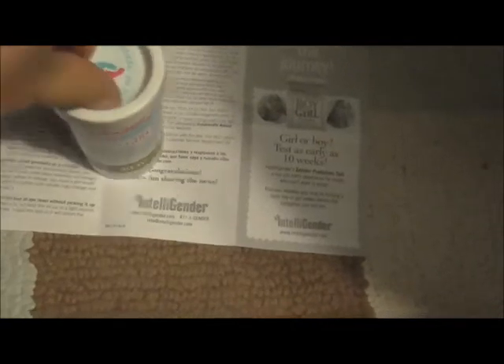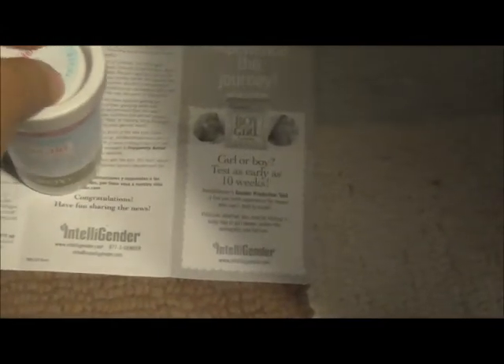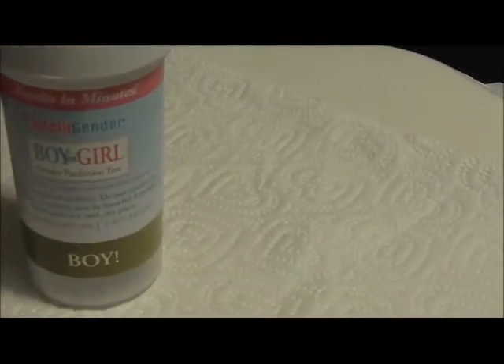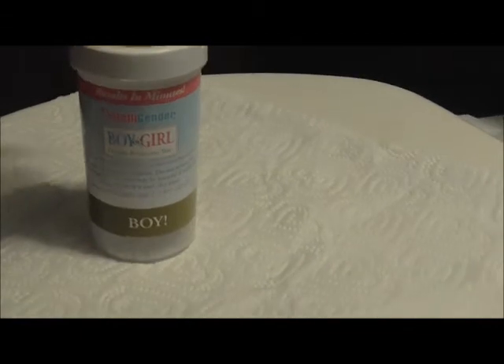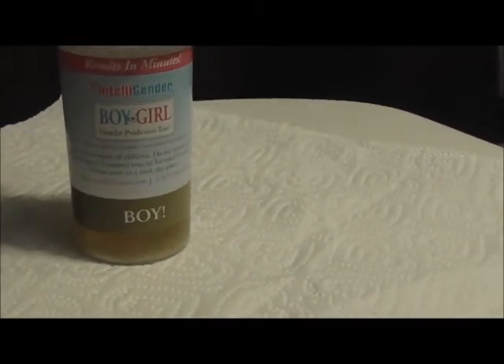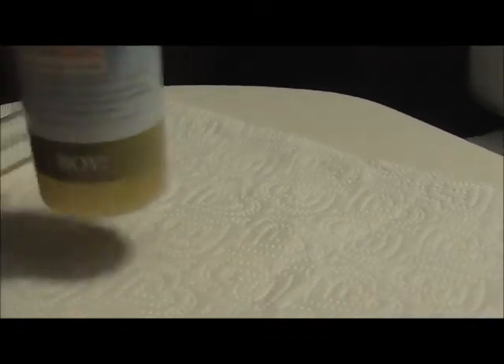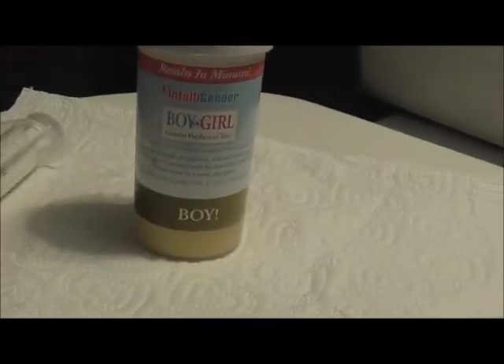Match the color to the boy or girl results. Alright, so I have my stopwatch ready to go. Since I cannot do this two-handed, I'm going to remove the sticker and then put the urine in. It has a little hole on top and you just take your syringe, push it through, fill it, and we're gonna swirl for ten seconds.